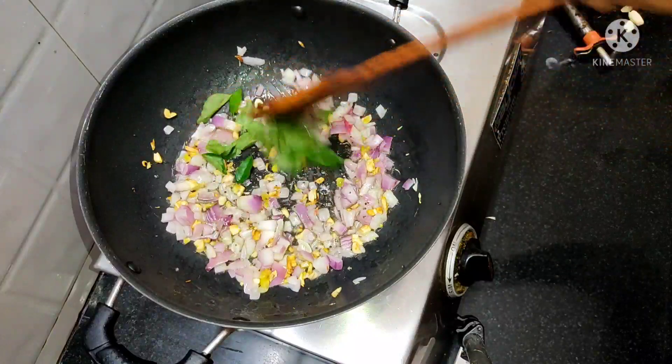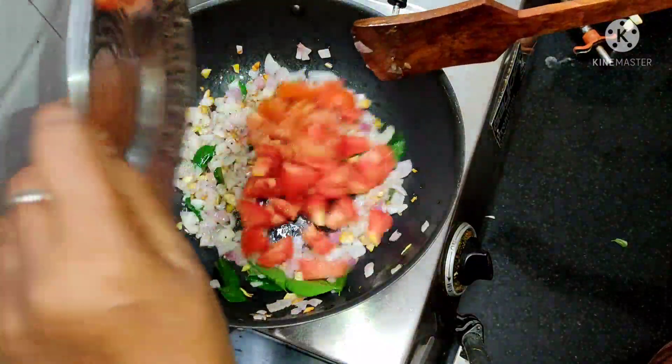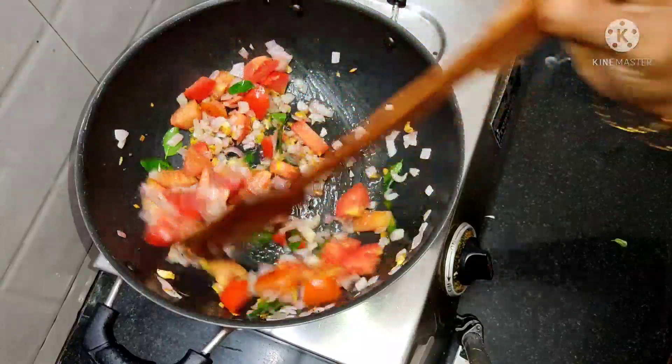We can mix the cold two sides and leave it with the pan. On medium heat and get the heat. This is a good dish.